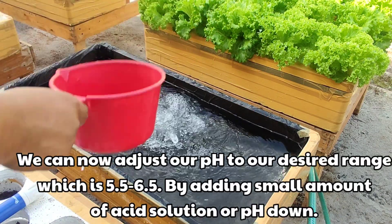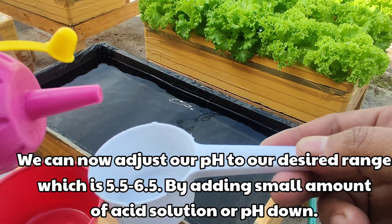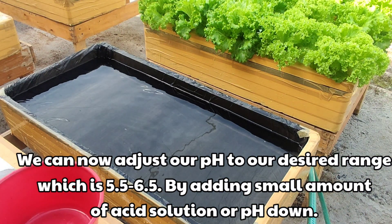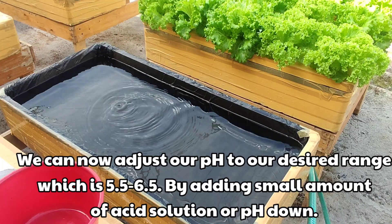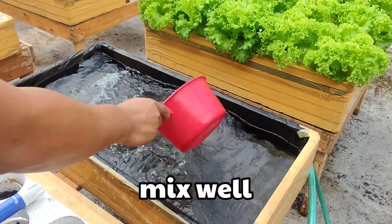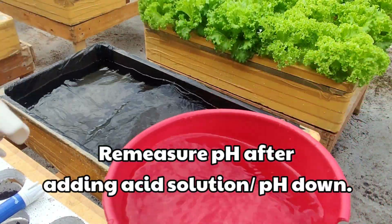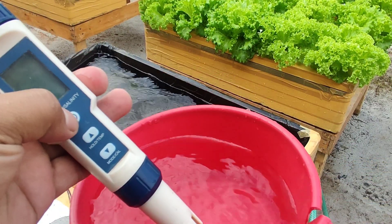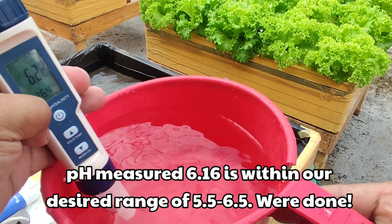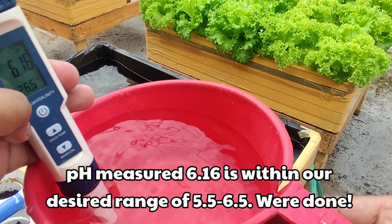We can now adjust our pH to our desired range, which is from 5.5 to 6.5, by adding a small amount of acid solution to our nutrient solution. Mix well. Remeasure pH after adding acid solution or pH down. The pH measured is 6.16, which is within our desired range.